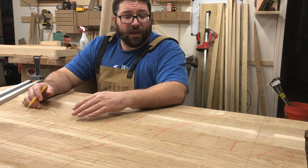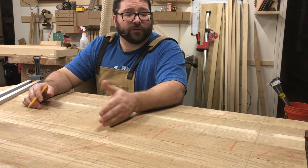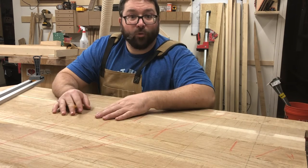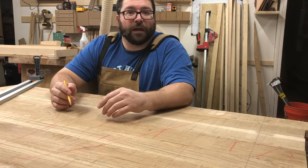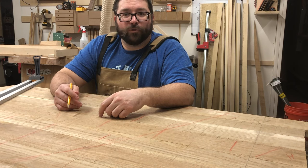Once I've gotten to this point and it's time to start putting the wood together, as long as I have everything lined up, this is the last time I'm going to need these lines. I hope that helps a little bit when you are thinking about putting together your table — I think it'll go together well if you follow those steps.